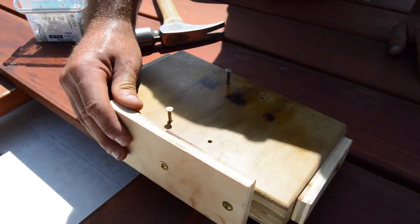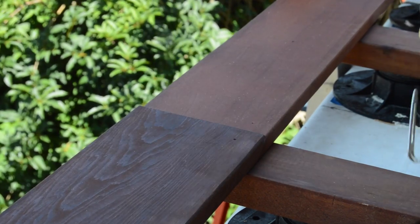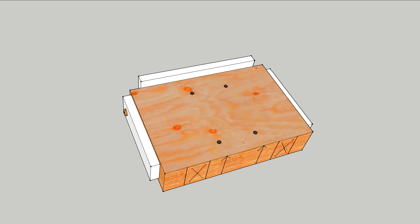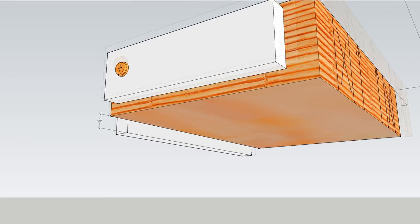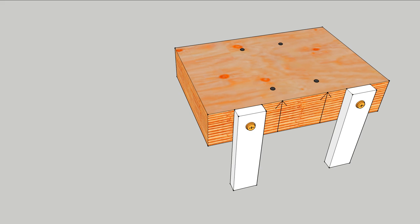The multi-purpose jig establishes equal distance between screws and also establishes consistent spacing for scarf joints. A chunk of LVL is cut the same width as the deck board and about eight inches long. A fence allows it to ride along the joist edge.